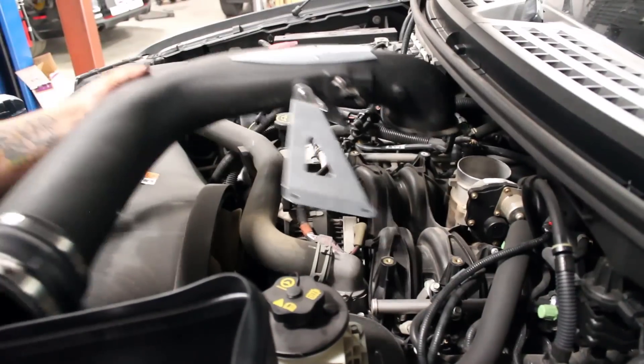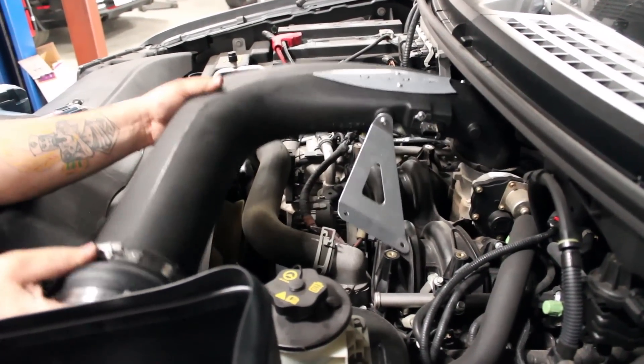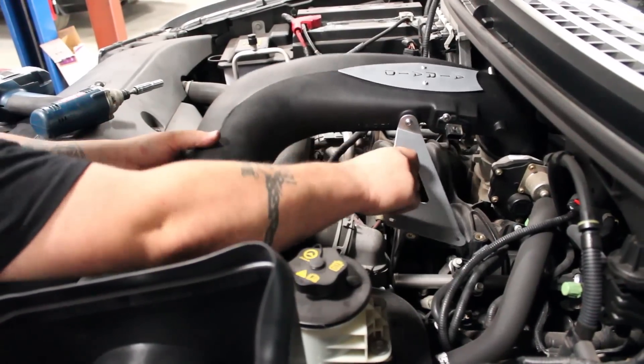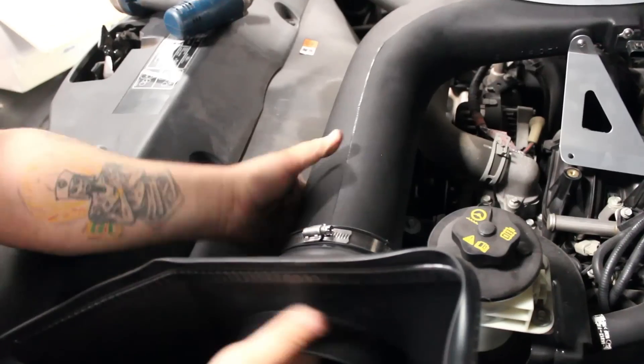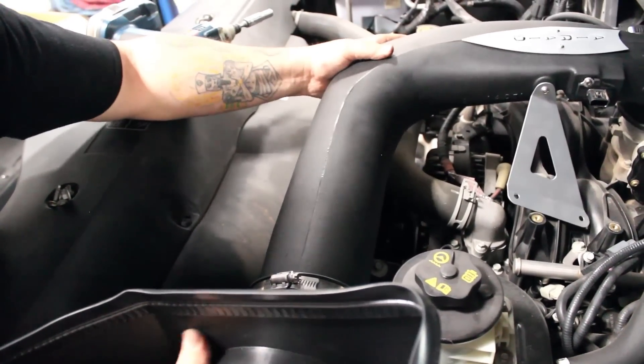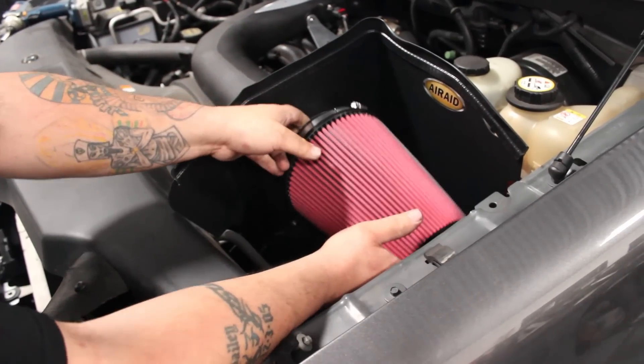The new intake tube is ready to be set in the engine bay by connecting it to the throttle body and the heat shield. After it is bolted up, the AirAid filter can be installed and tightened.